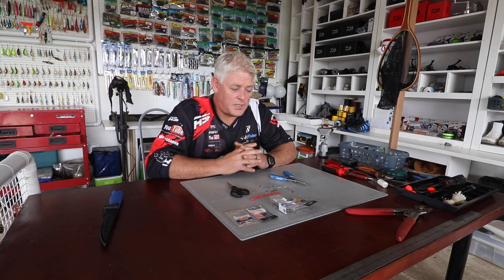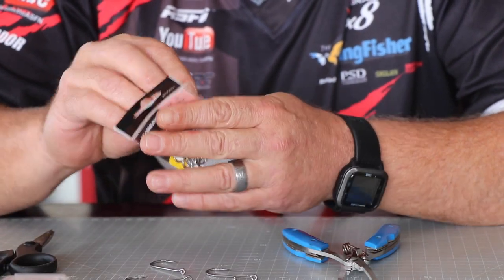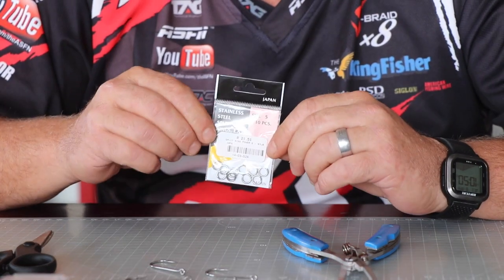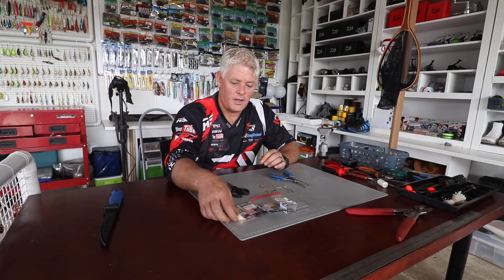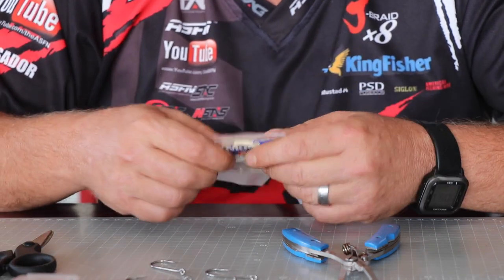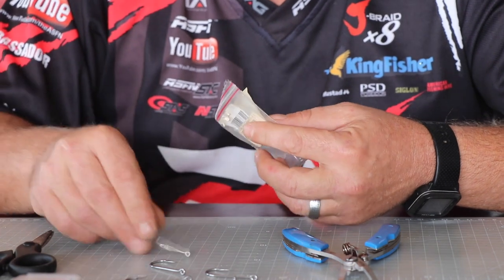Today I'm touching on a proper chain gang trace for shad — also called tailor in Australia and bluefish in America. What you'll need is a small size 5 splittering, a size 5 power swivel, then the Mustad 4826 TD, the Kendall Round in a size 10 — that's our carrying hook to carry the bait and sardine.